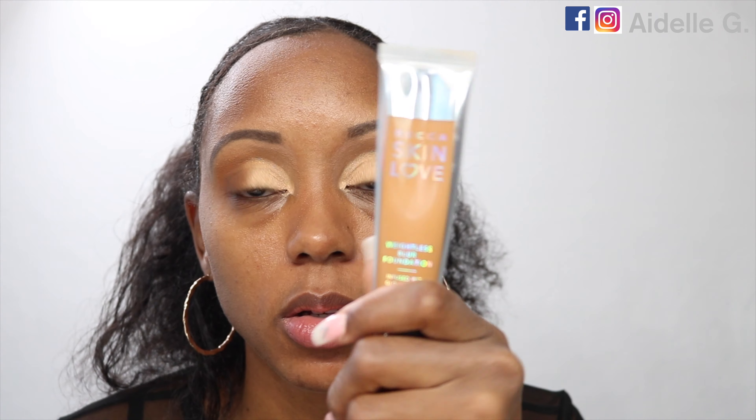I'm going to take the Morphe M441 brush, go back into the shade Agent, and just blend the top part of the crease. For my foundation, I'm going to apply the Becca Skin Love Weightless Blur Foundation.